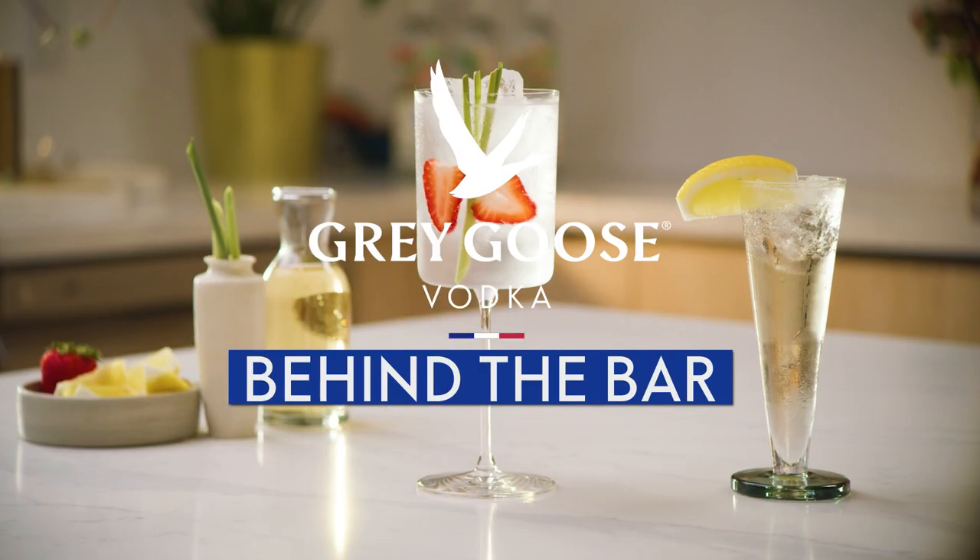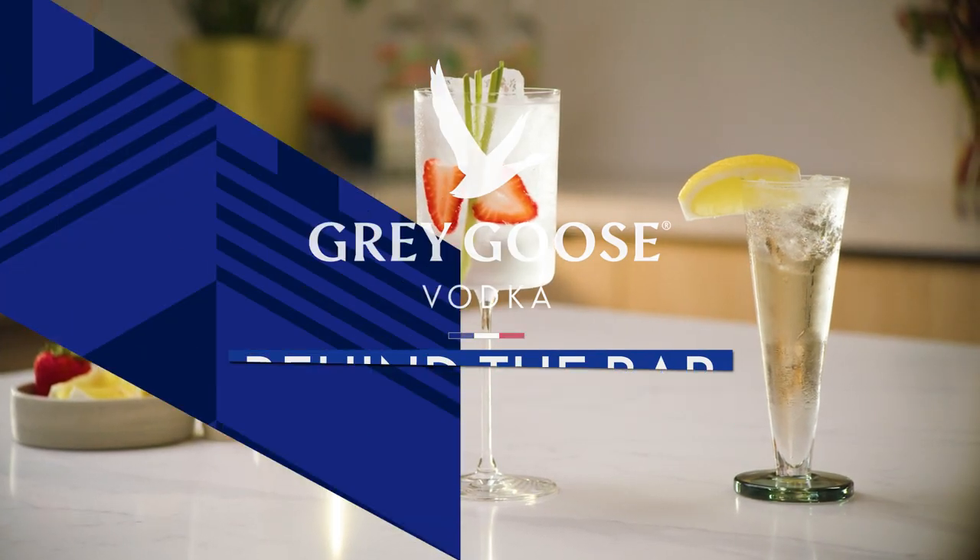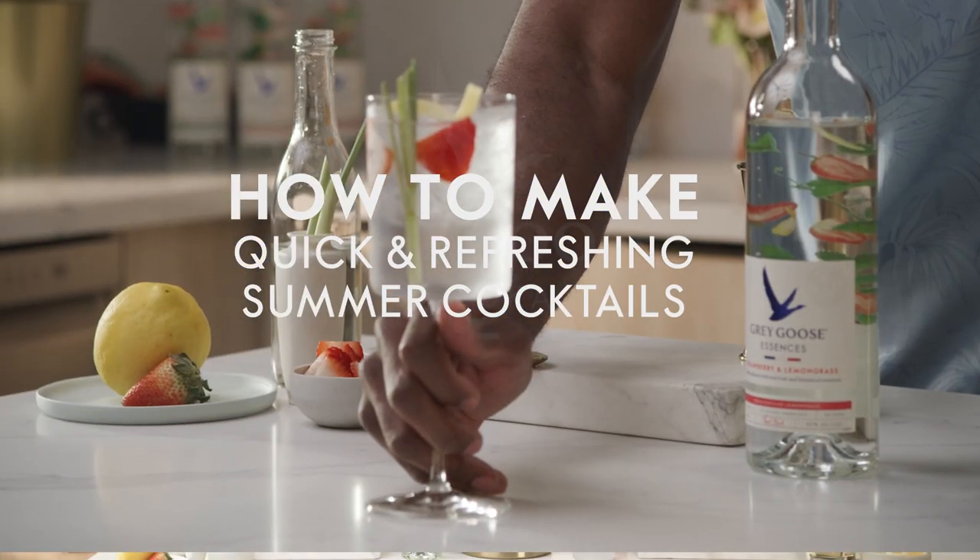Welcome to Behind the Bar by Grey Goose. Today we're going to elevate our summer cocktail game with two quick and easy tasty recipes.